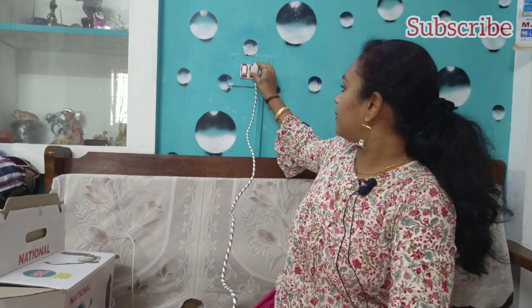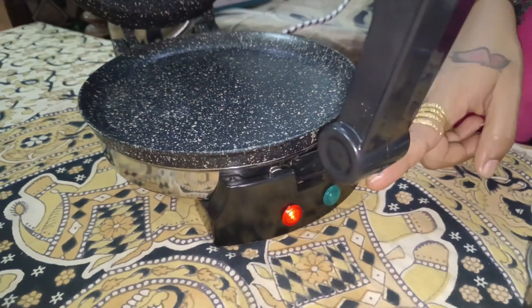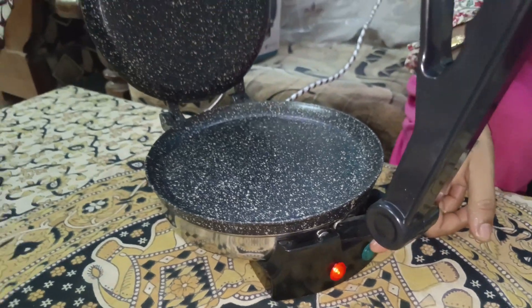How do we make this chapati instantly? I am going to connect this plug. If you have any gravy, you can use it with the chapati maker at the dining table. Now we are going to turn on the red light. This will automatically cut off when you are using heat.